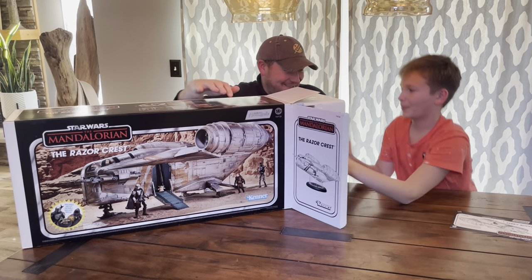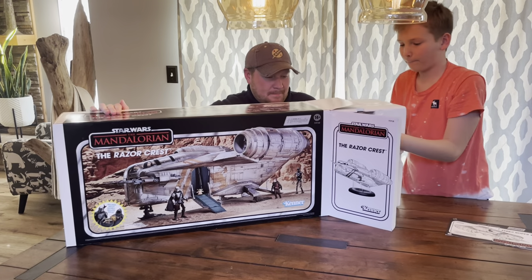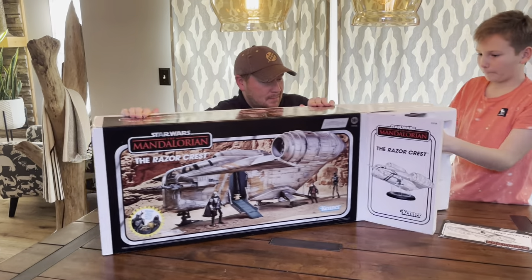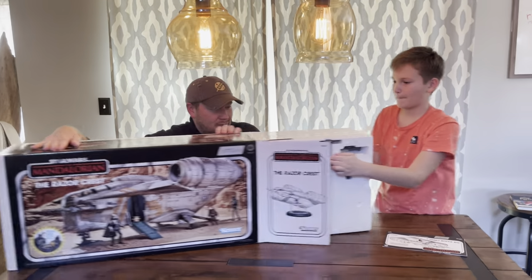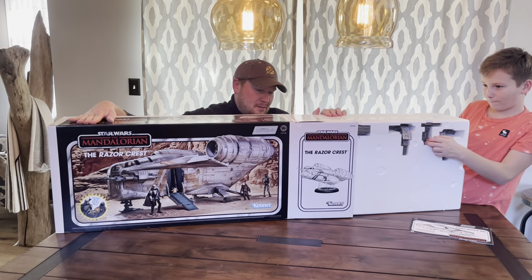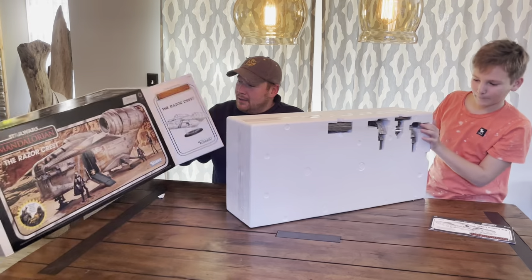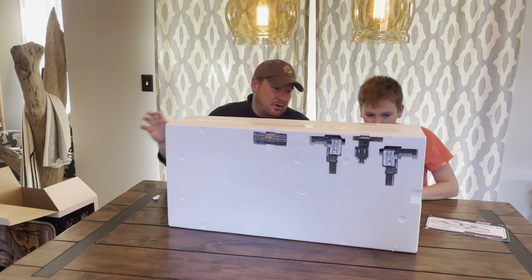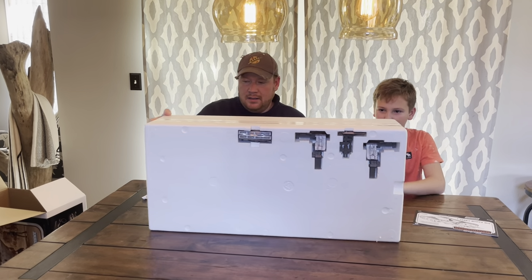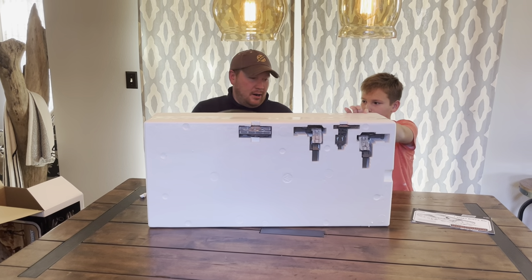Are you going to help me? No. Pull it out. Keep going. I think we got it. The box itself is great. I think that might be the stand — let's pull that out. What do we got? Part of the stand.